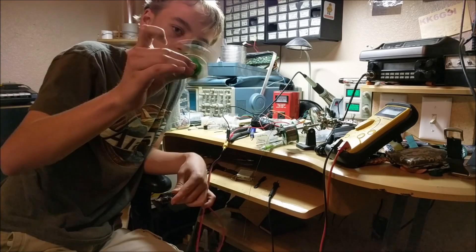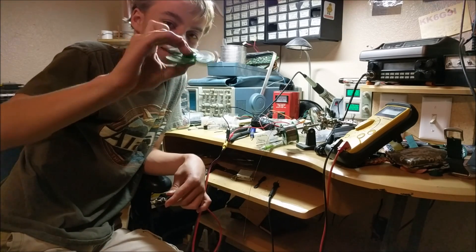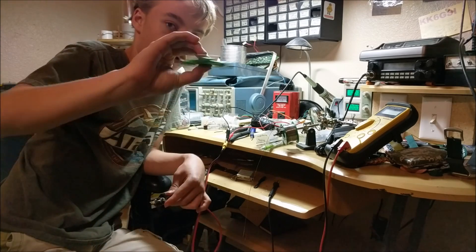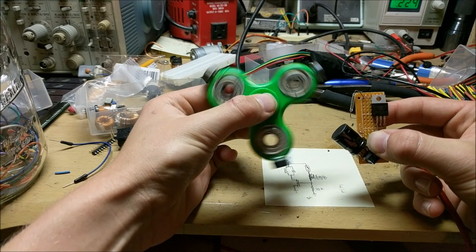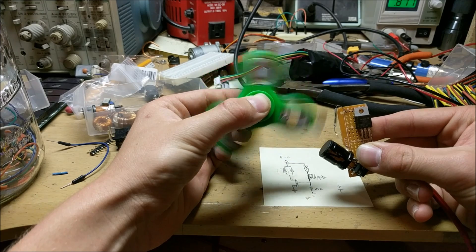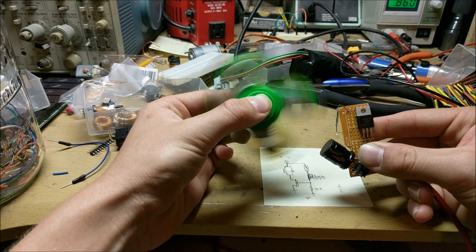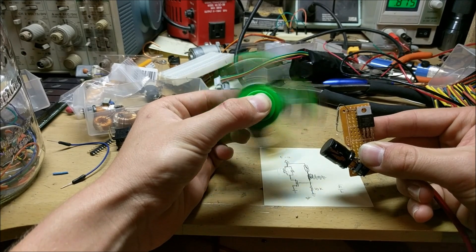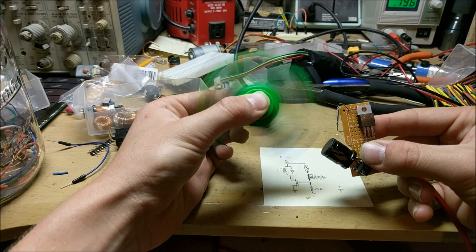Look at how fast that thing's spinning — that's way faster than any person could ever get it to spin. It's synchronized to the frame rate now; it's going so fast. That's 120 fps so that thing is going really fast right now.